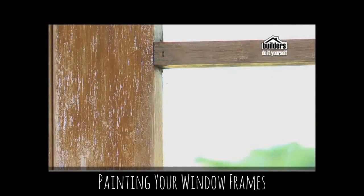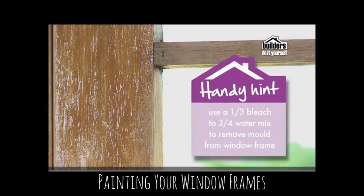Window frames right next to the glass can suffer from mold. Use a fungicide wash or bleach — a one third bleach to water dilution — to get rid of the problem. Leave the bleach on for 20 minutes and apply more when it dries. Always wear gloves and safety glasses. Then scrub and rinse the surface and prime before painting.